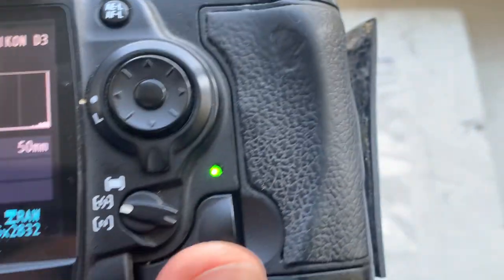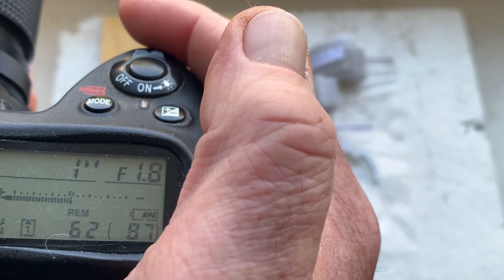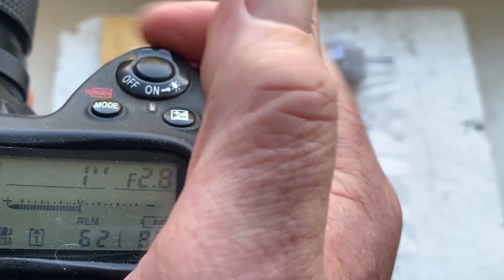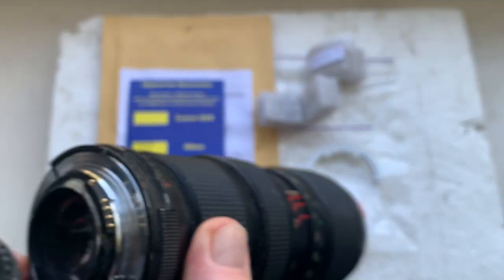Chip number one is pre-programmed: focal length 50 millimeter, aperture range from 1.8 to 22. Focus trap mode is off — this mode is not working on all systems.